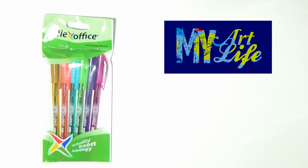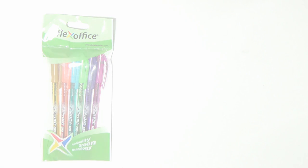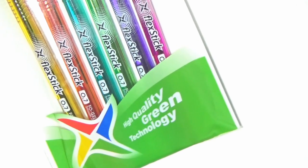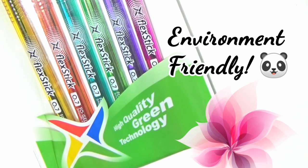Hello everyone and welcome. Today we are going to check out the Flex Stix pen from Flex Office. Flex Stix are made with high quality green technology, so these pens are also environmentally friendly.